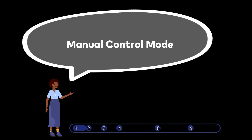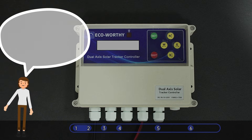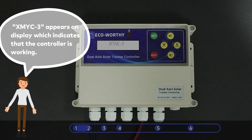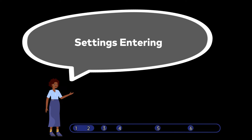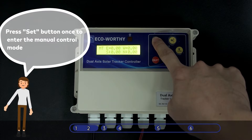Manual Control Mode. After connected with battery, this display indicates that the controller is working. Press the Set button once to enter the Manual Control Mode.